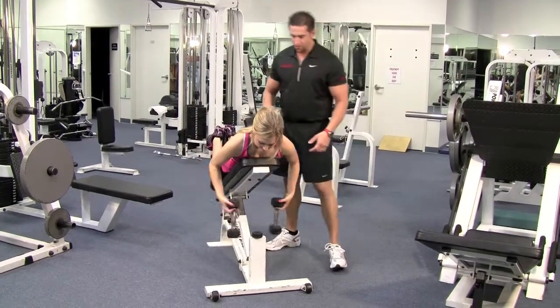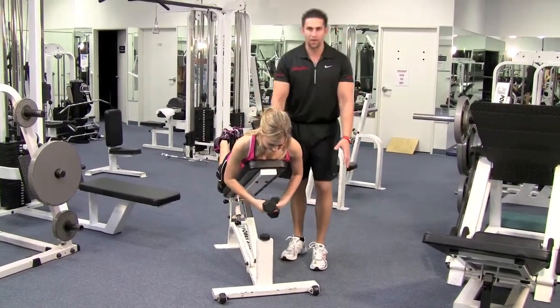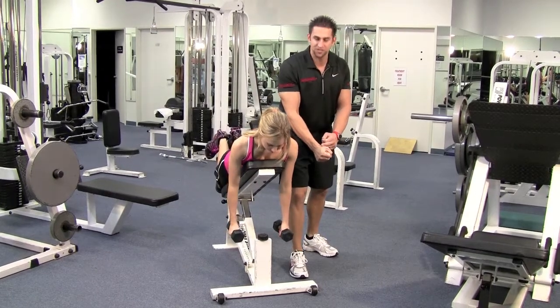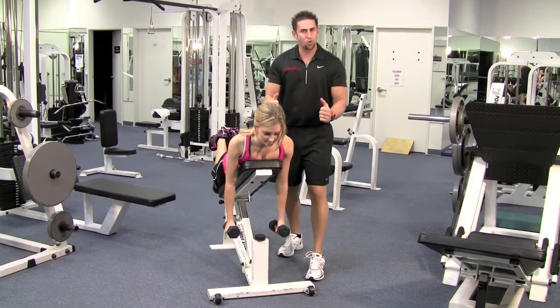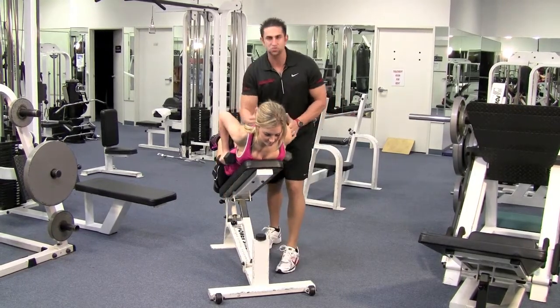Grab the dumbbells one by one and let your arms hang. Hold them nice and tight and keep those wrists nice and straight. Shoulders back and down — tuck your elbows in towards your body and pull up and squeeze that back.